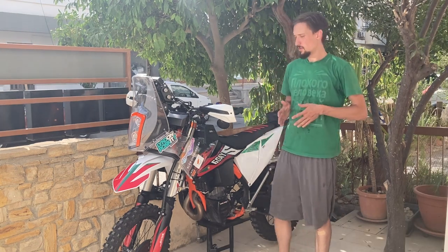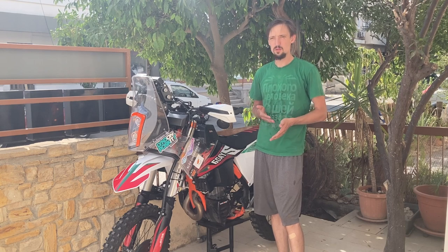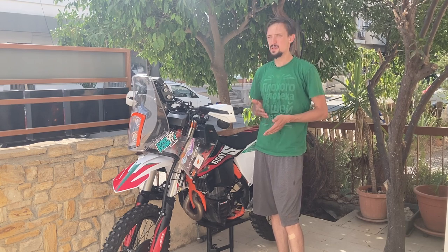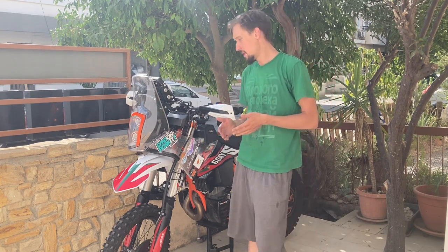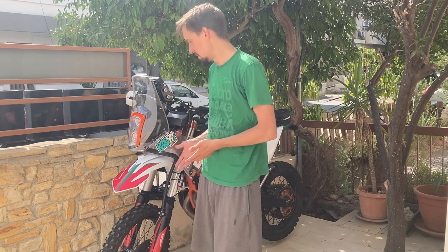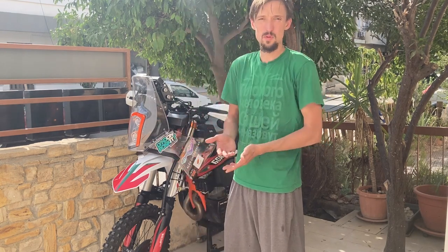Let's talk about why we start with an enduro bike and not a motocross bike or something like a 690 enduro from KTM or a bigger bike. You want to start with the lightest bike possible, and if we want light we're going to start with a racing bike. That automatically cancels out anything from BMW and the bigger adventure bikes from KTM. From that point we really have only two options: motocross or enduro.